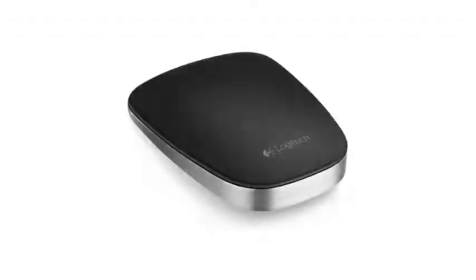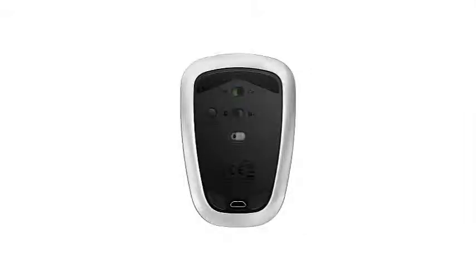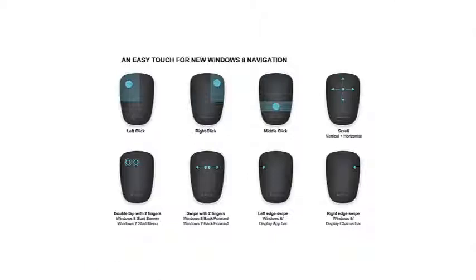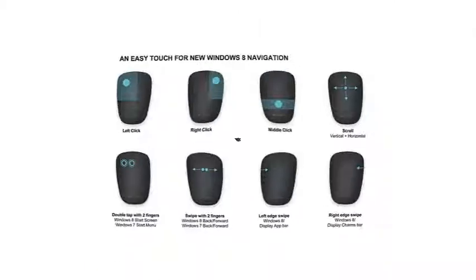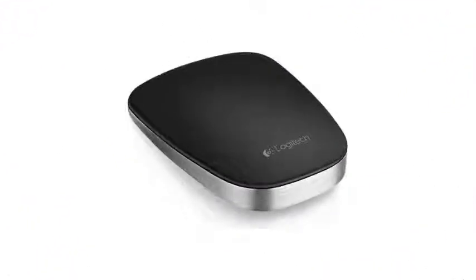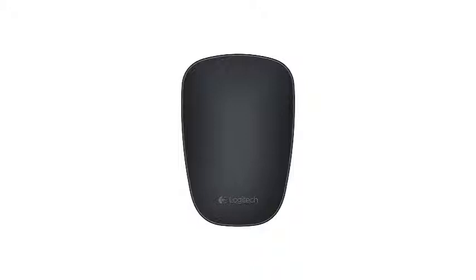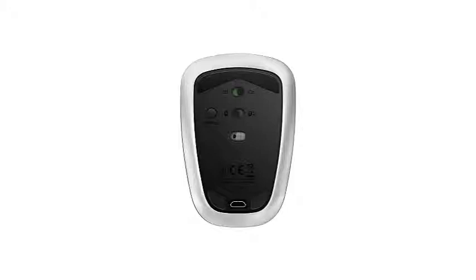With a shape that will remind you of a perfect type of stone for skipping off the surface of a lake, the Logitech Ultra Thin T630 is easily the smallest and thinnest Bluetooth mouse reviewed. It tested well on each surface and has up to 9 functional gestures on its touch-sensitive surface. If you're always on the move with your laptop, it's a perfect choice — you can slip it into your pants pocket. For these reasons, it earned the Top 10 Reviews Bronze Award for Best Bluetooth Mouse.